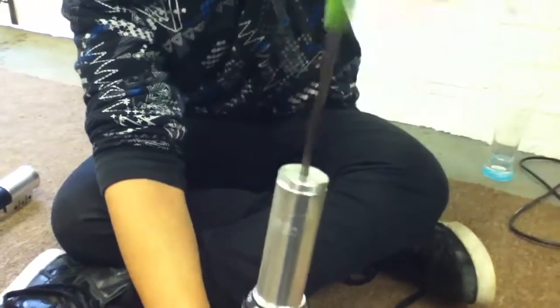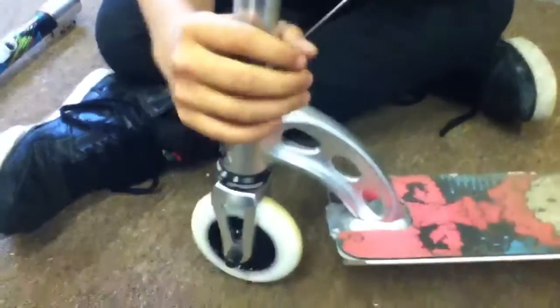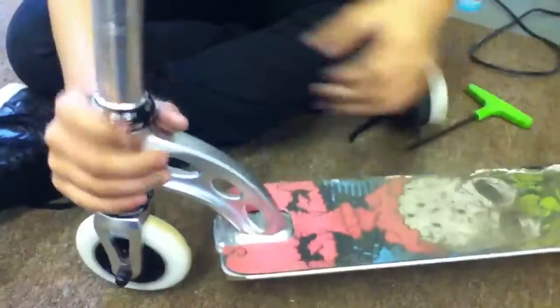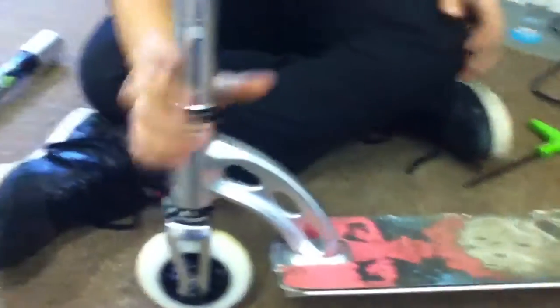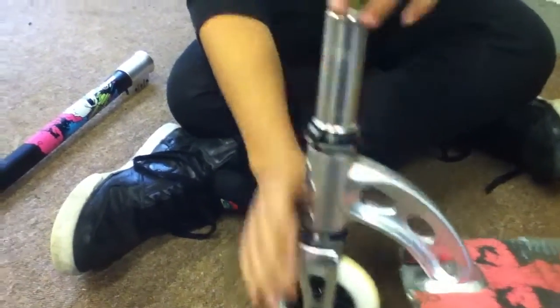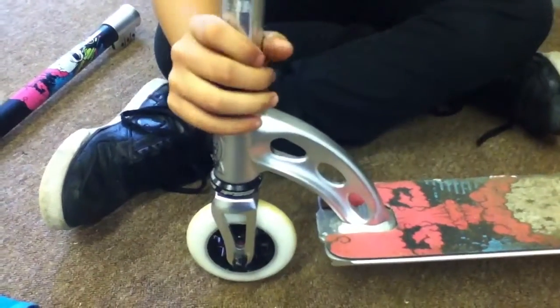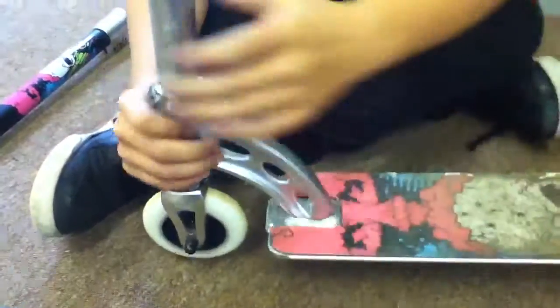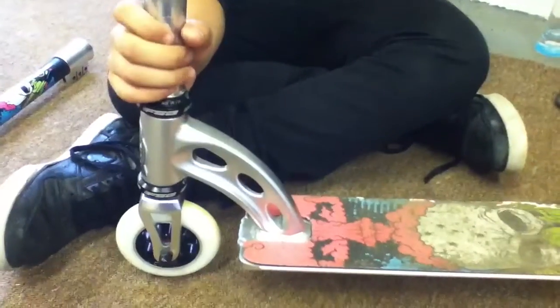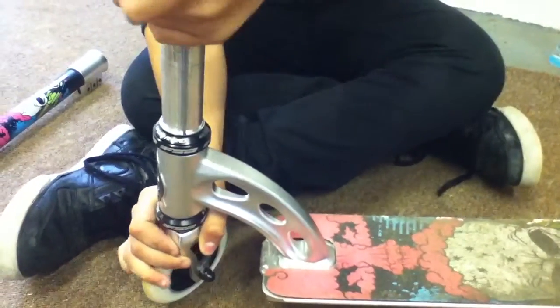Shove it all the way through and hold the forks down here and just twist it as tight as you want. If you like yours tight — quite dialed and doesn't spin, it's quite hard to spin — then tighten it pretty hard. Just tighten it as hard as you can. I think it makes it a lot more dialed, but I like to spin mine quite a bit, so I'm just going to loosen it just a little bit.